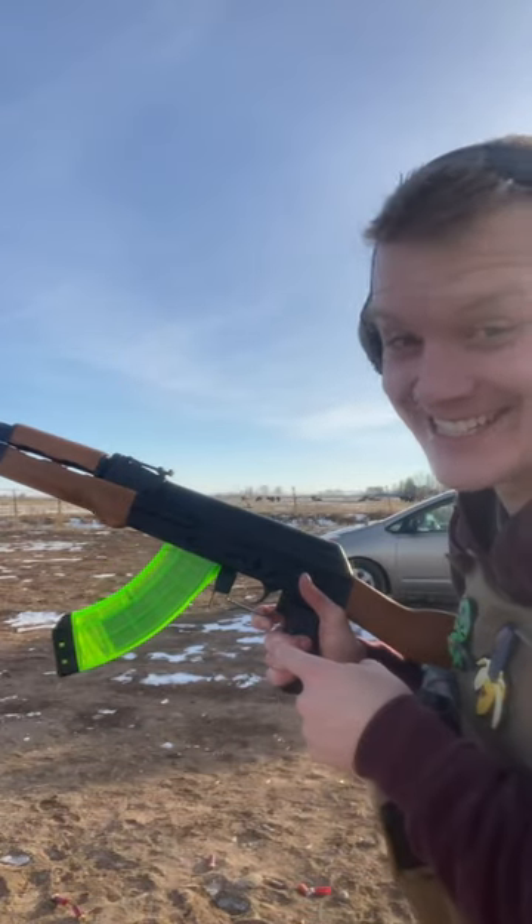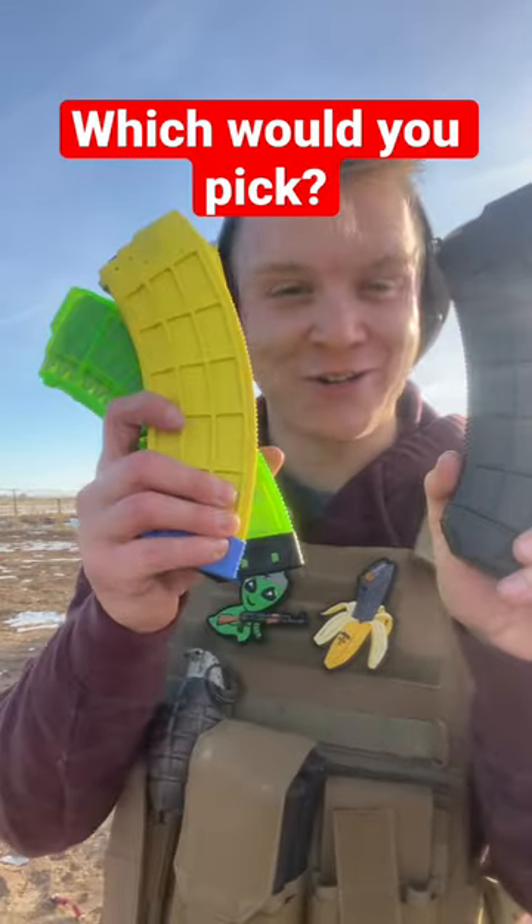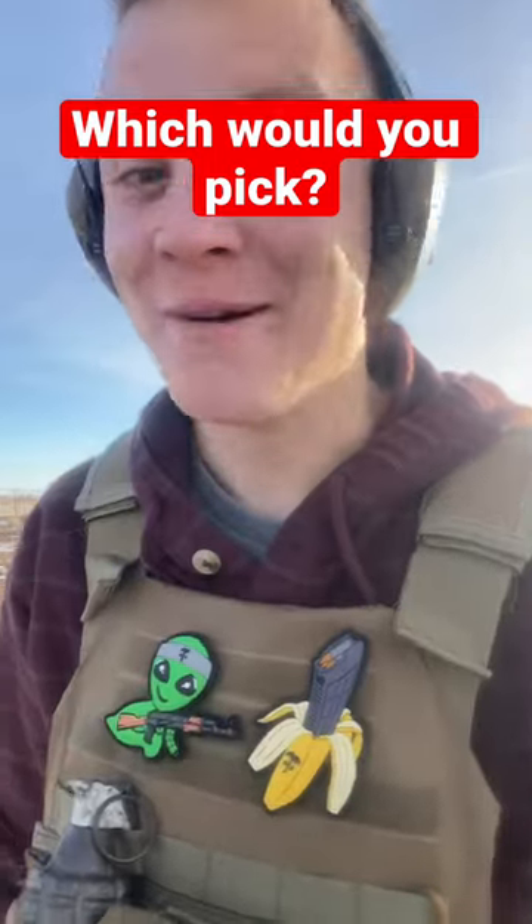If you're trying to camouflage, do not get this. So would you get their standard mag, or would you get a crazy US Palm mag like this for your AK? Let me know in the comments and follow for more.